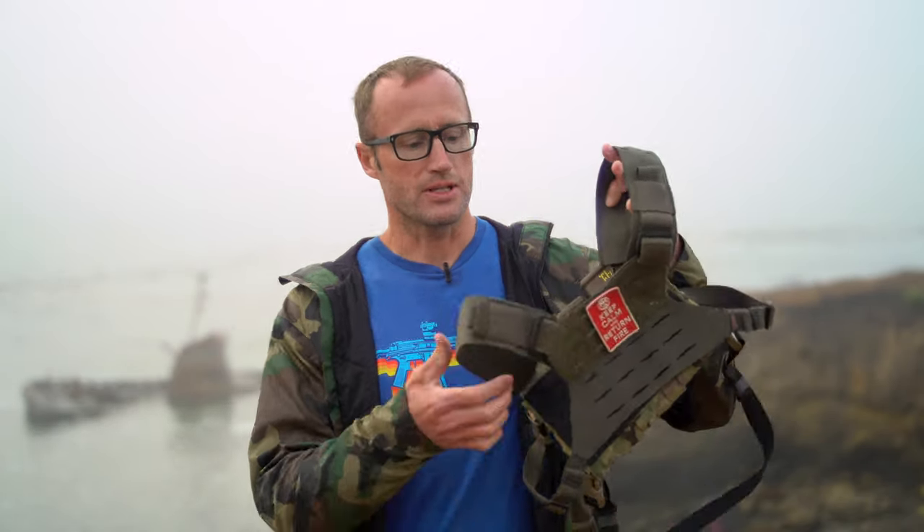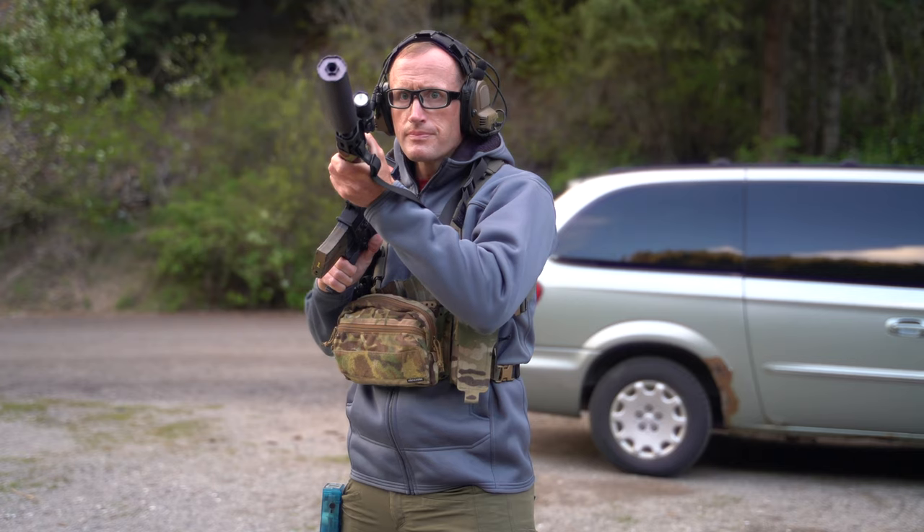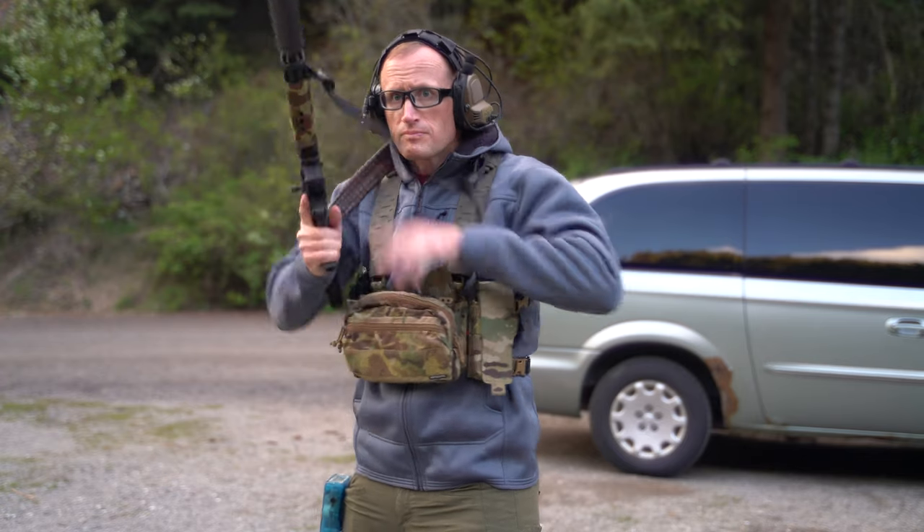Hey everyone, it's Ivan from KBadger.com here for another gear review. Today we're talking chest rigs — specifically this guy right here, which is the HX Hybrid Harness by Lunar Concepts. Big picture: it is basically a harness that you can use with a chest rig that gives you support and places to put stuff.